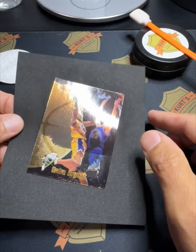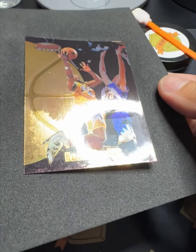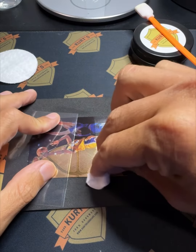Looking better already. The top is after, the bottom is before. I'd say so far it was a good five-dollar pickup.